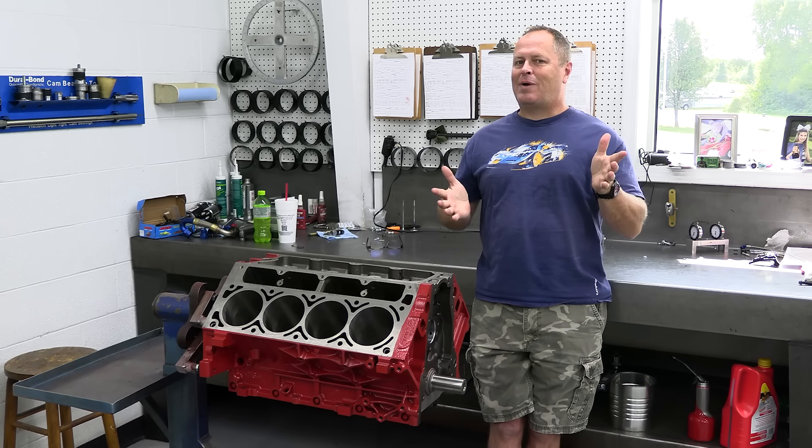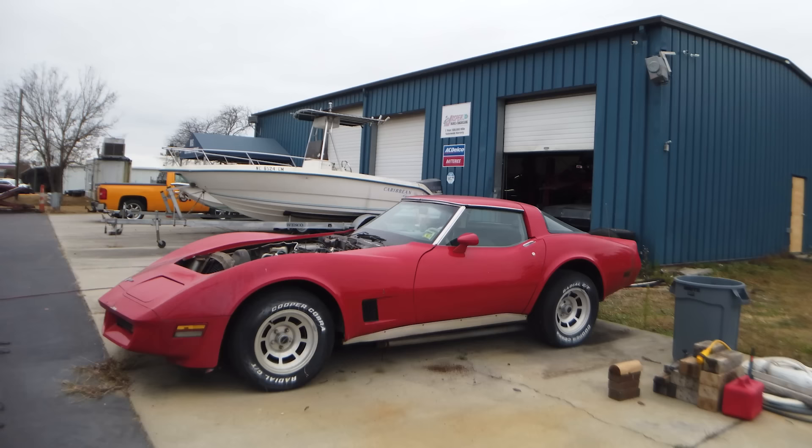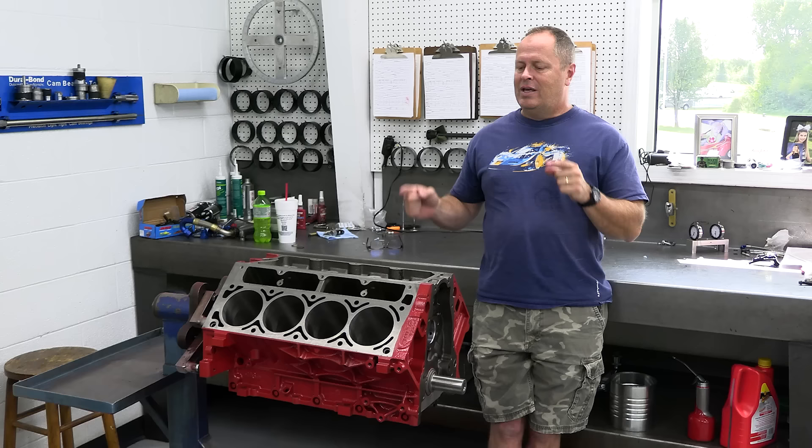Hey, welcome back to the Horsepower Monster. My 1980 Corvette build project is nowhere close to being ready for an engine yet, but I just couldn't help myself. This is what I'm calling the Enfuego 6.0, and it's got a little bit of a history.